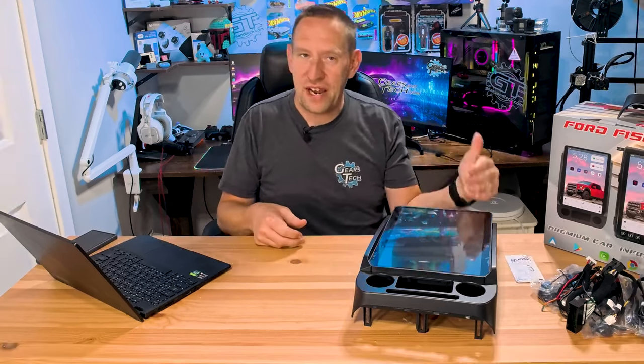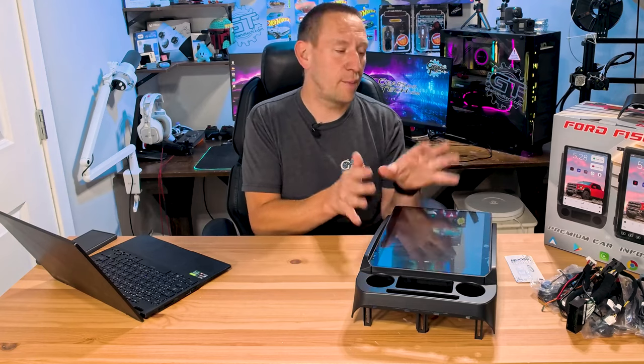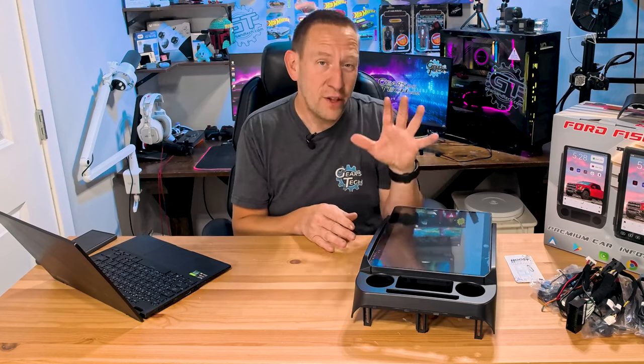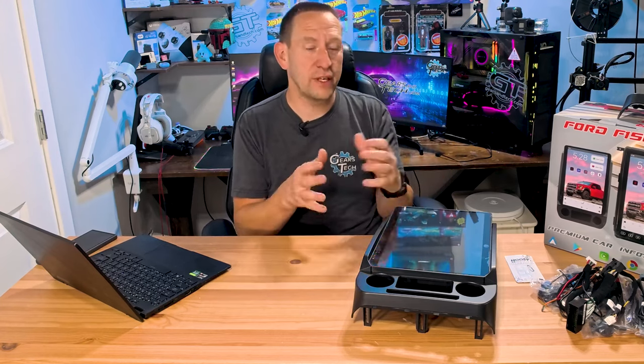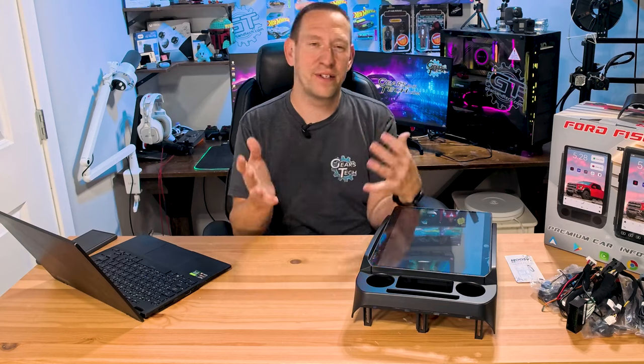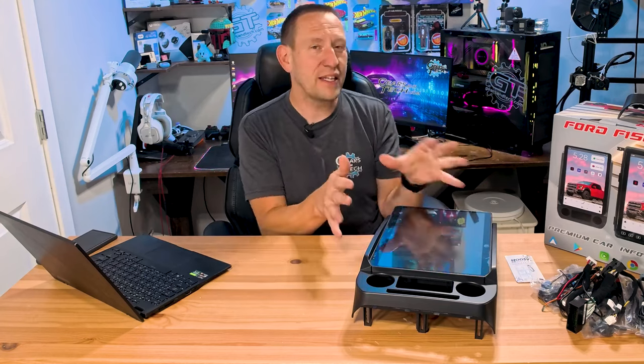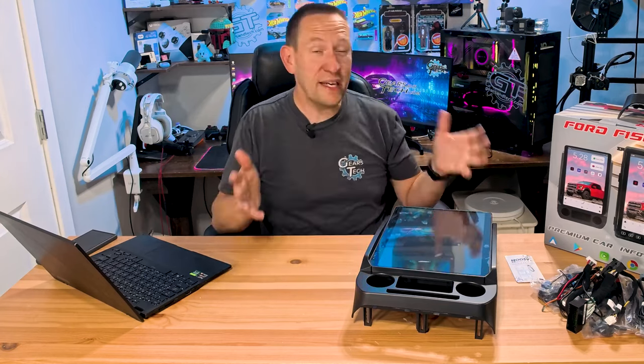It does retain the factory backup camera, but if you don't have one, you can add an aftermarket camera system, which it supports — even 360 cameras. And that's mostly it, so now it's time to go back to the truck, do a quick time-lapse of installing this, and then power it up and see how it works.